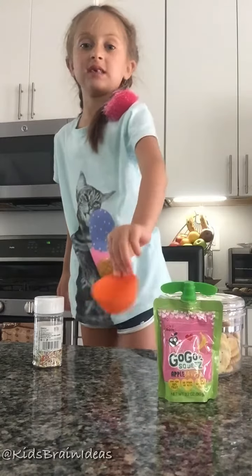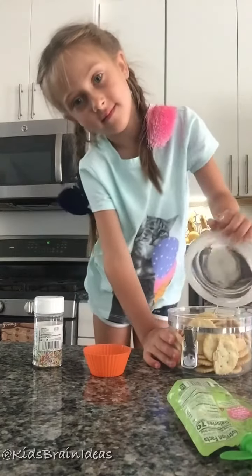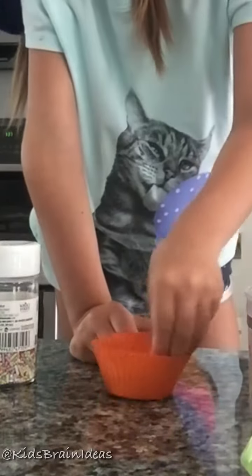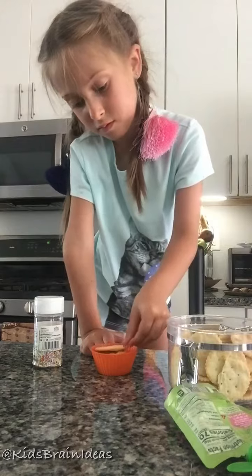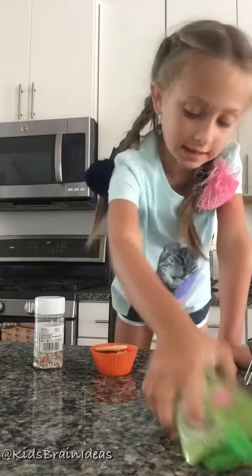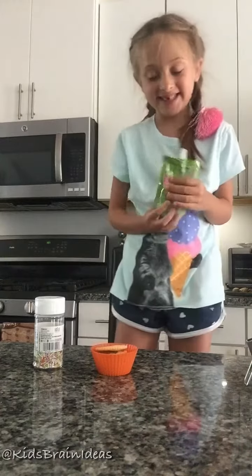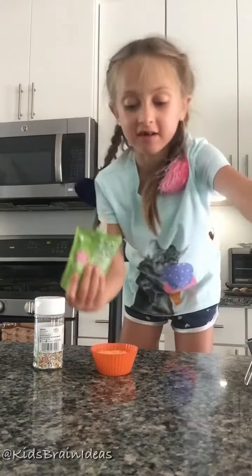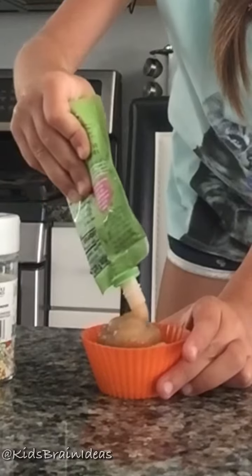Get this and then pour some crackers inside. When you have finished the crackers, get some applesauce. Then remove one cracker, and I'm gonna get the applesauce — or like a chocolate flavor.